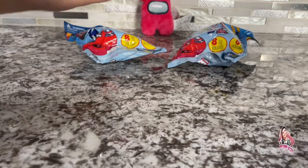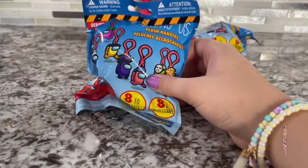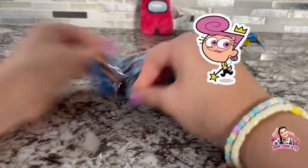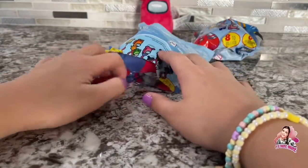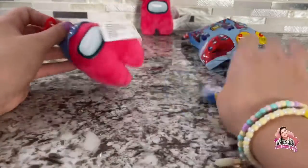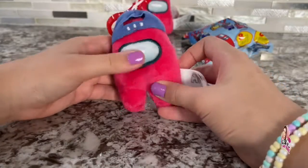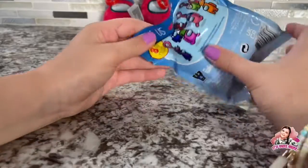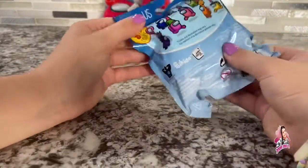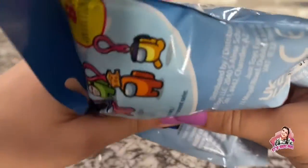All right, next one — you're next! Let's see... oh no! We got another one! Oh my gosh, if I get another one I'm actually going to be super upset. Well, I wasn't expecting that. Oh, there's a little hole.